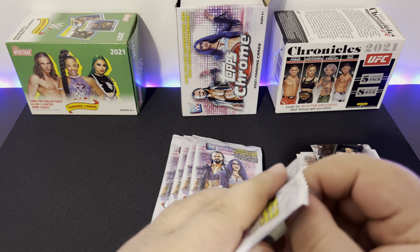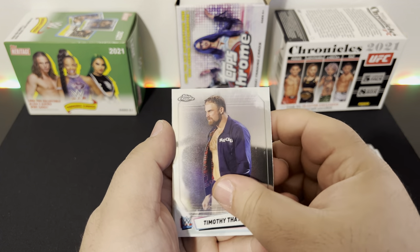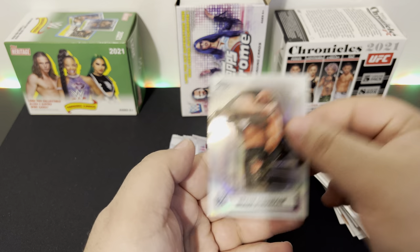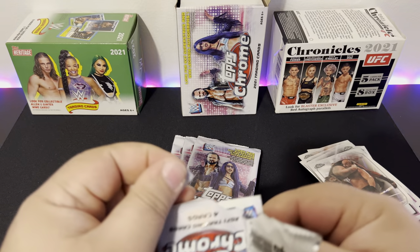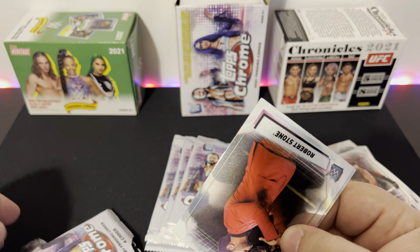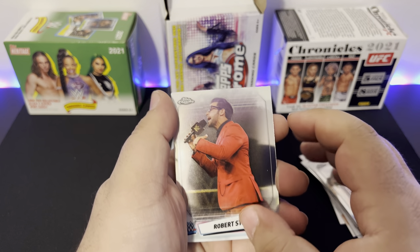I used to watch wrestling when I was younger — I'm from the generation of the NWO, Stone Cold, The Rock, those big guys. All these new guys I don't really watch. The Mysterios, Big Show, Kane, Undertaker — that era of wrestlers is what I watched growing up. I remember going to school and trying to do those actual moves on other people, which was a bad idea.